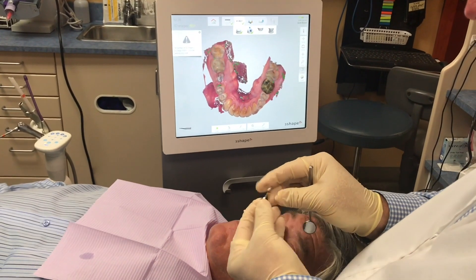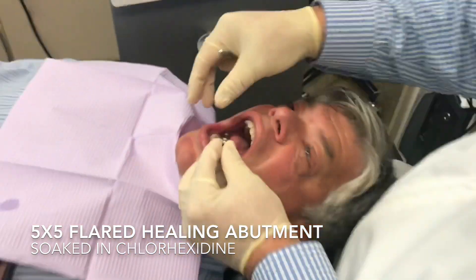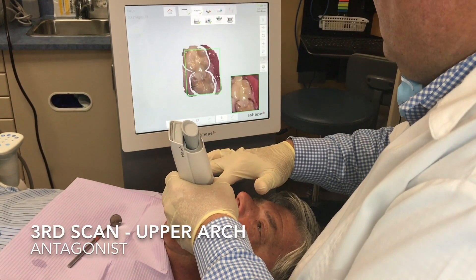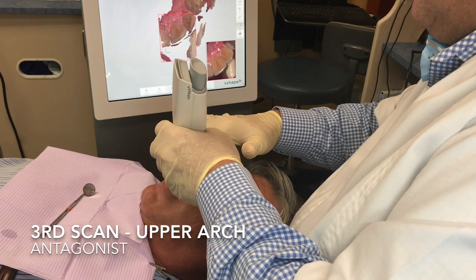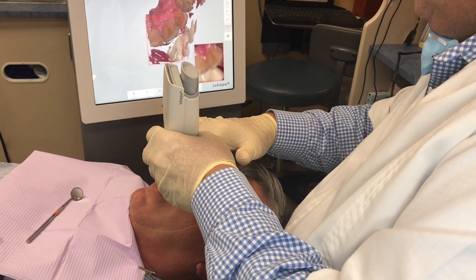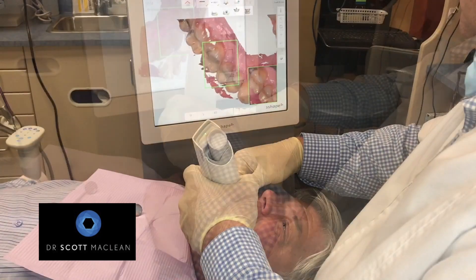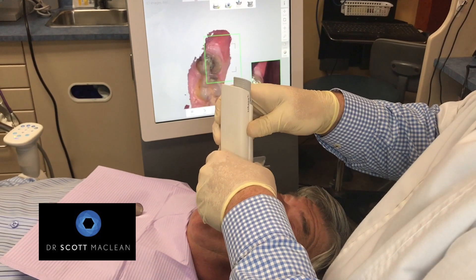The five-by-five healing abutment goes back in — we've had it in chlorhexidine to ensure a clean environment. The third scan is the upper arch, like taking an impression of the antagonist so you know how tall the crown is going to be. We'll relate this to the lower arch by doing further scans of the occlusal records.